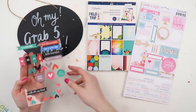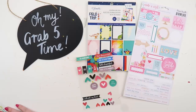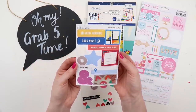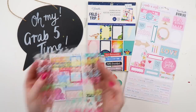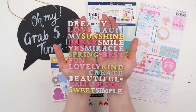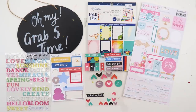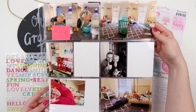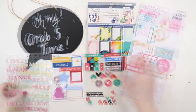Today I've got a 6x8 Chamele paper pad, which I'll talk about when I use it because I've found it a bit tricky to work with. I've got an older Cocoa Vanilla collection — it's a birthday collection. I've got some leatherette stickers from Ellie's Studio, some cardstock pop-out embellishments from Ellie's Studio, and then some titles which I think might be Pink Paisley.